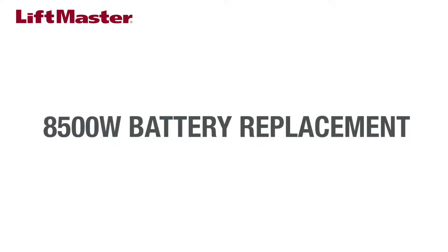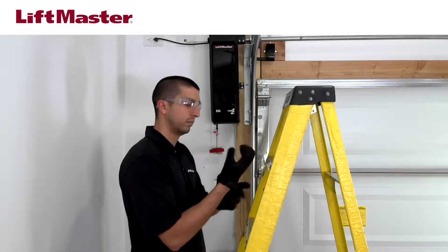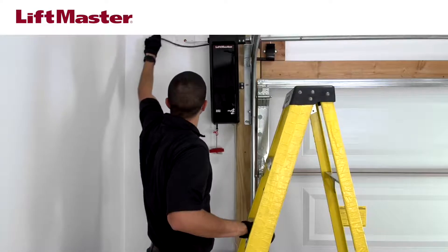Always wear gloves and eye protection when working around the batteries and battery compartment. Let's change the battery on the 8500W. Disconnect power to the opener.